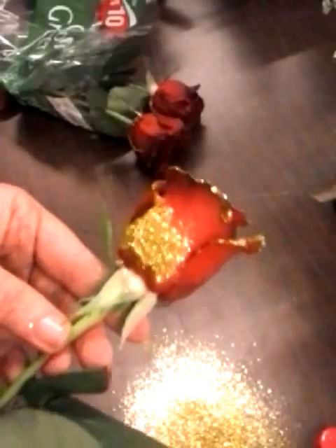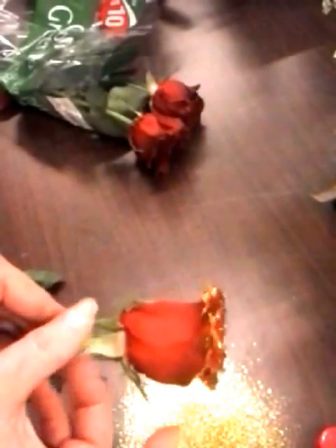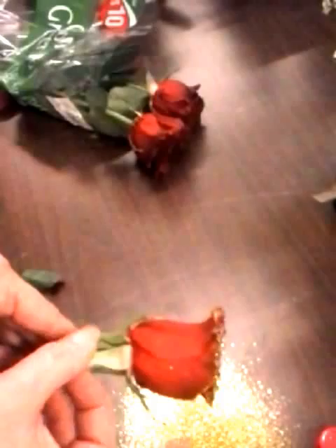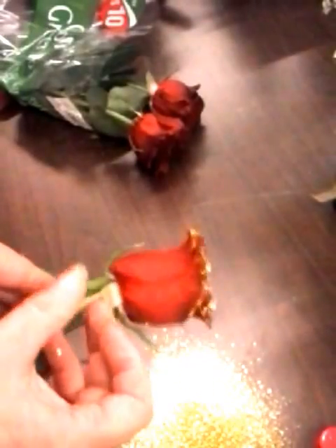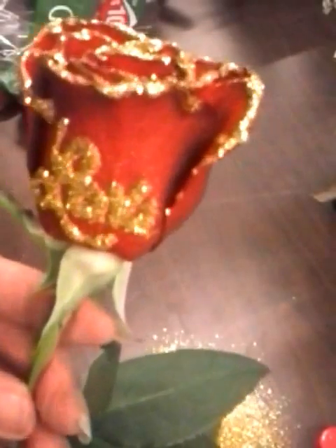Let it sit for a second and then I'll turn it over and lightly dust the excess glitter off, and you have one beautiful glitter tipped rose that says love for Valentine's. Happy Valentine's Day!